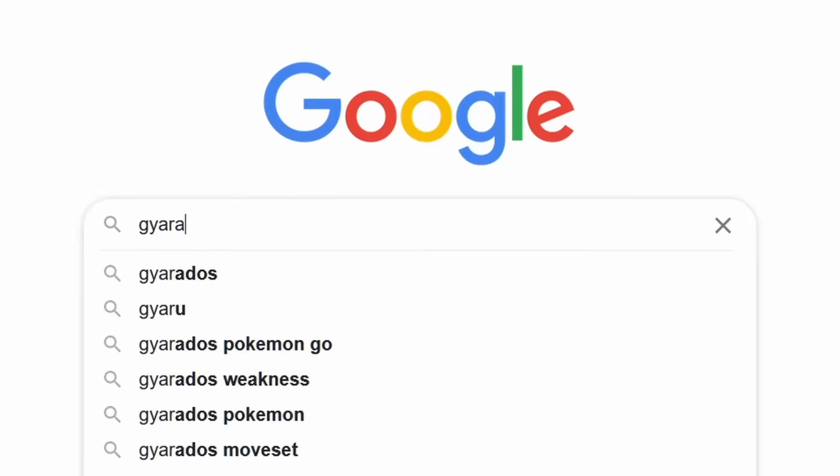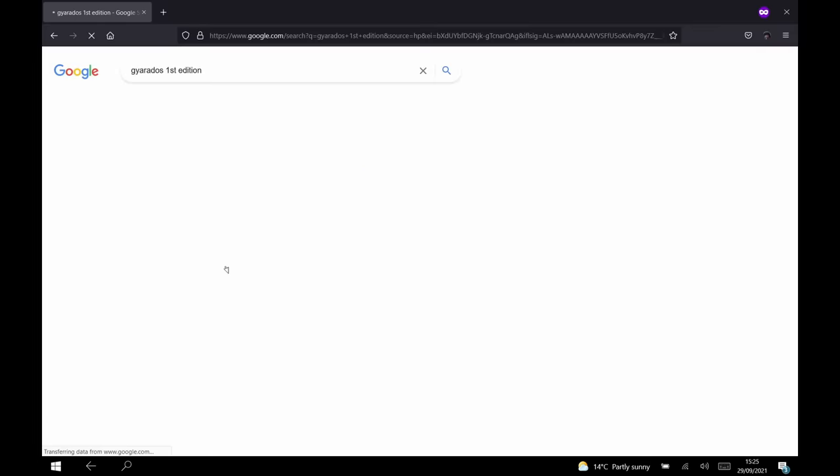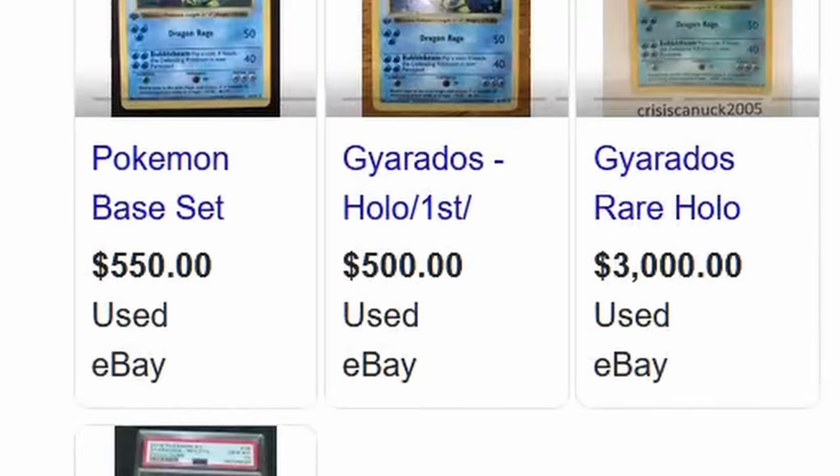Hi folks, my name is Adam and I like to make tiny nerdy things, and today I'm going to take a first gen Gyarados card and turn it into an awesome sculpture.